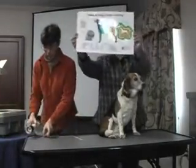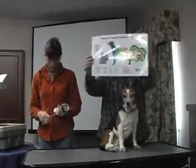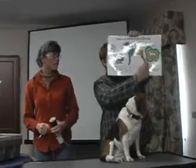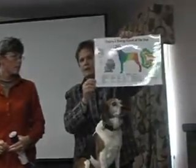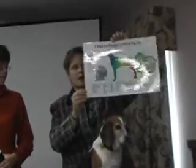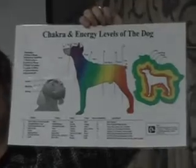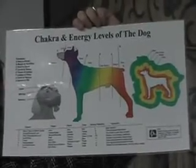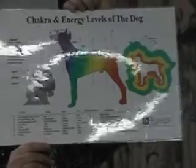Here's a nice chart showing the chakra points on the dog. And again, like we've talked about earlier today, how the layers go out from the body. This is produced by Tallgrass Institute. I got mine from PetMassage.com if you're interested in getting one. They have charts of acupressure points and the chakras and some other charts.